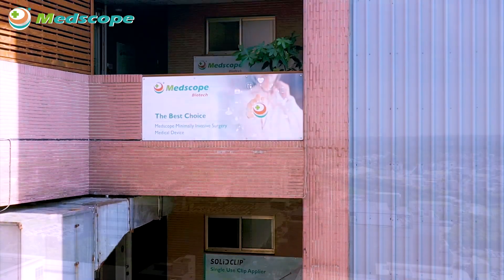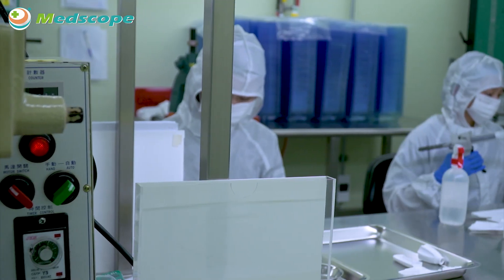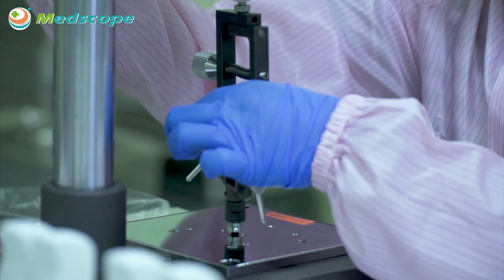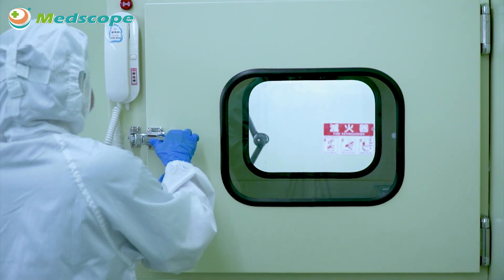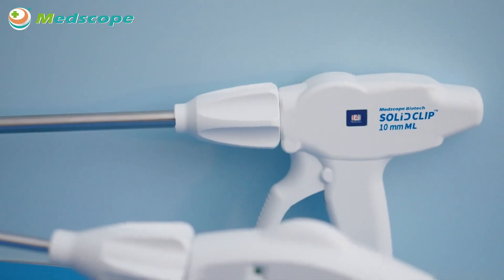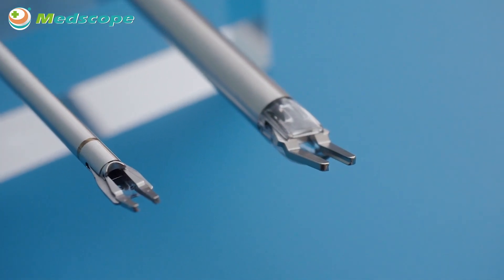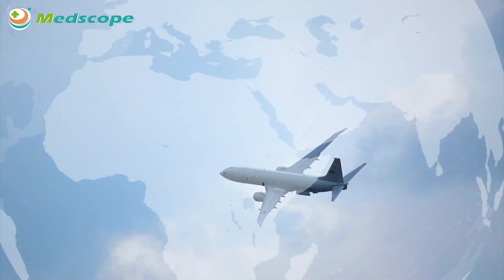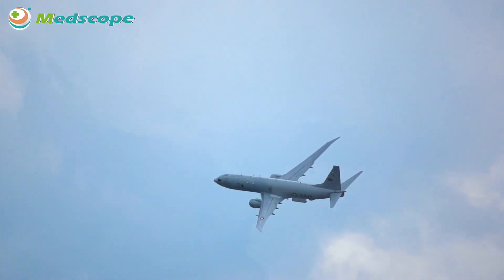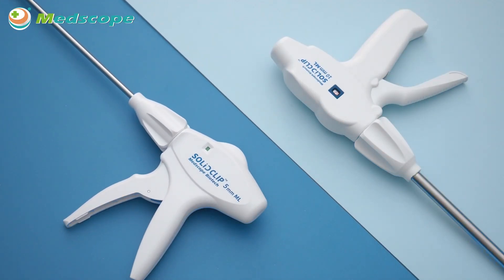MedScope Biotech Co. Ltd was founded in 2017 in Taiwan. MedScope is committed to developing and manufacturing medical devices for minimally invasive surgery. MedScope's solid clip 5mm and 10mm single-use clip appliers have been distributed to many countries in Europe, Asia, Africa, Oceania, and the Middle East.